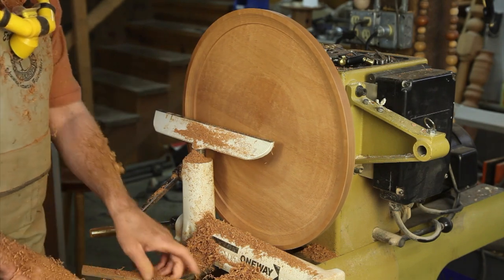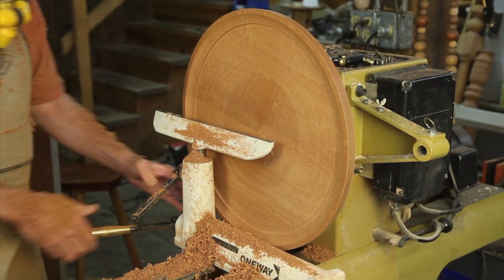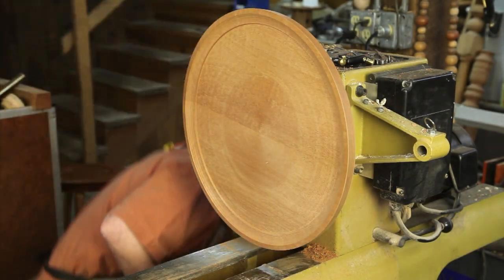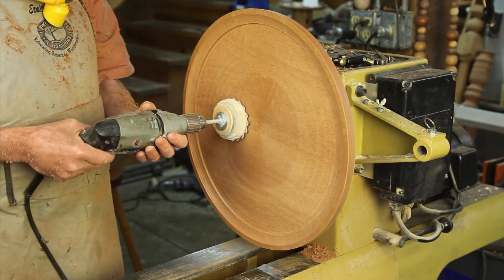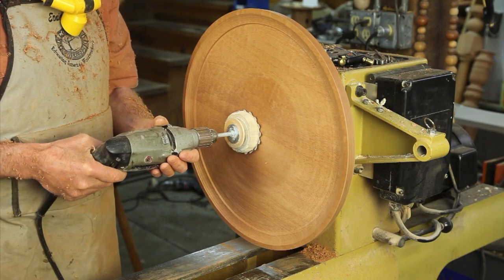The final tool we're going to use in our battle to get flatness is simply an electric drill with a sanding disc on it. This will help to further flatten this and make it an excellent tabletop.